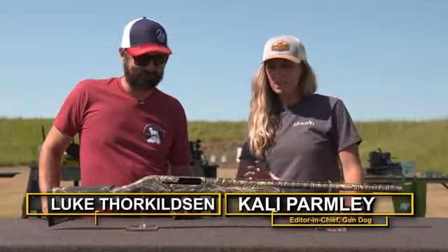Hi, I'm Callie Parmley, Editor-in-Chief of Gun Dog Magazine. I'm here with Luke with Weatherby, and in front of us is the 18i.